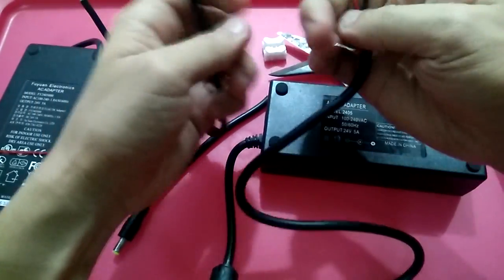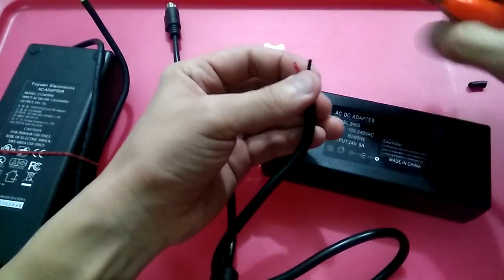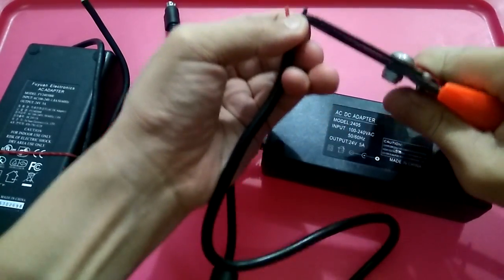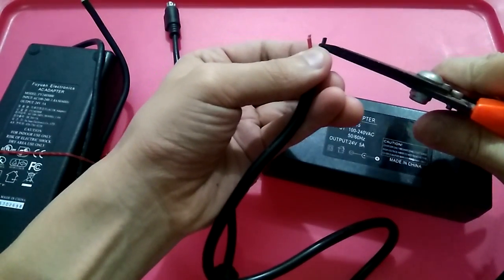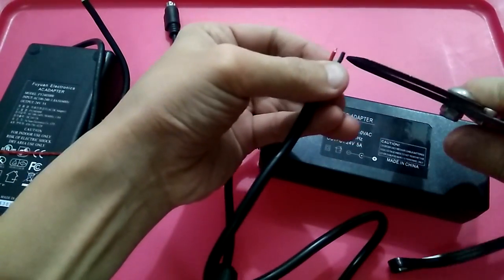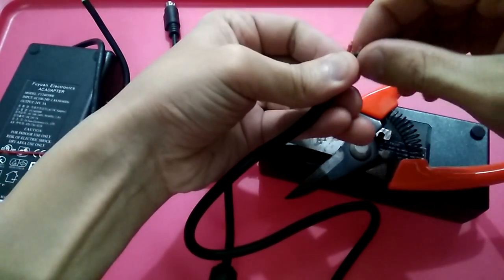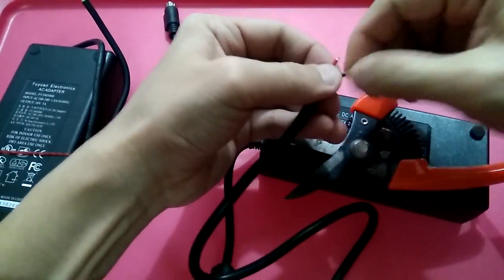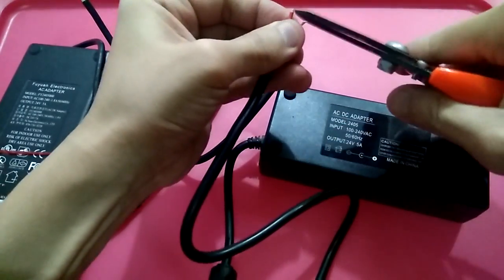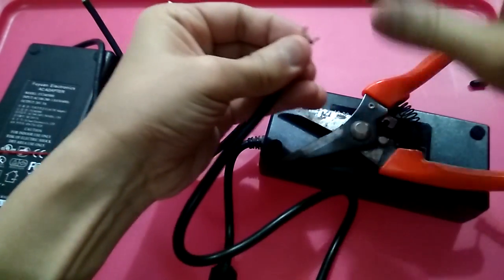You have to strip the wire — strip it off slightly, not too much, just a little bit.